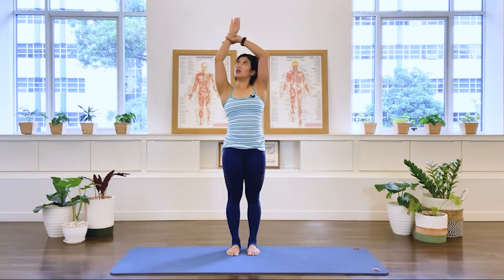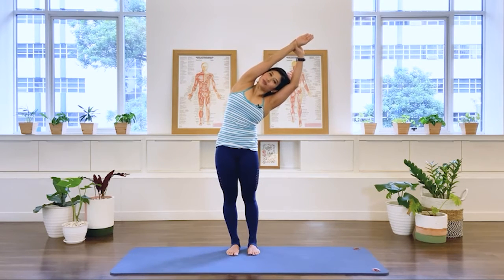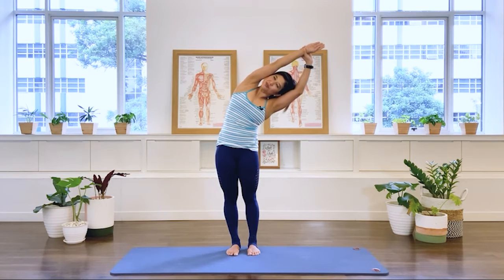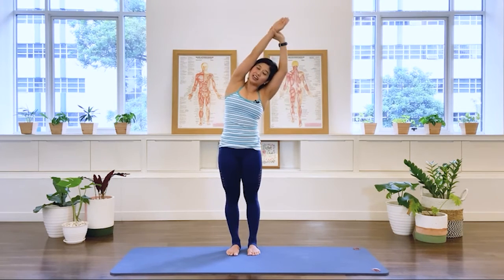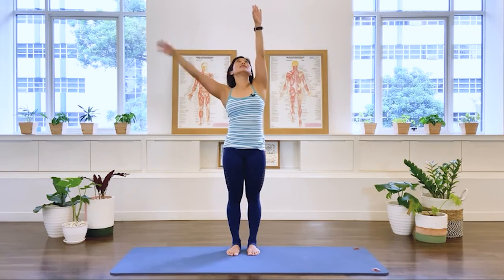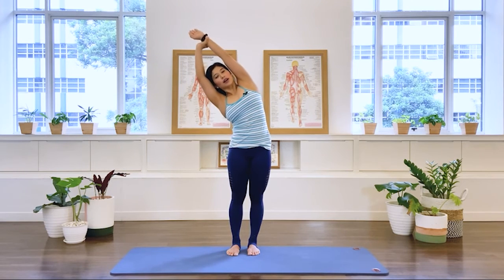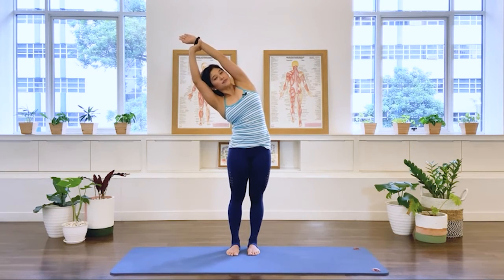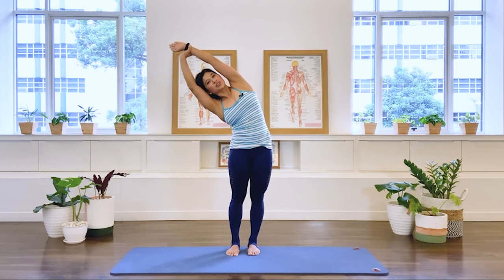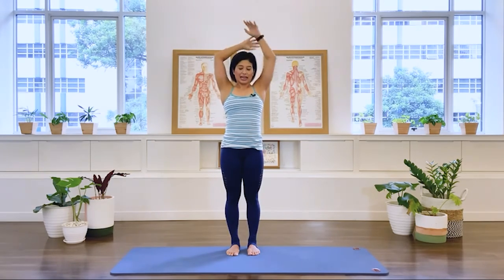Left arm up, reach up and over to your right, pressing the foot down, stretching your body laterally into a side bend, then take it up and let it go. Other arm reaching up, taking your body lateral into a side bend — pull up, go deeper on the exhale, and reach it up and down.